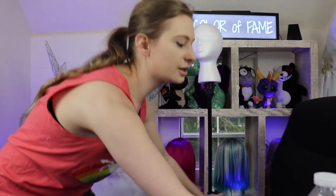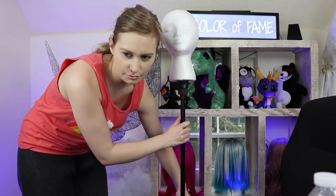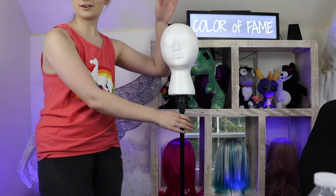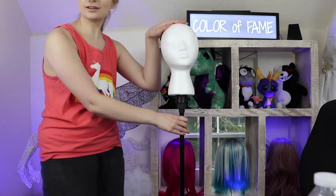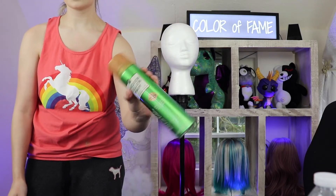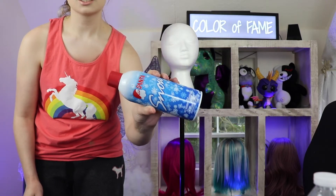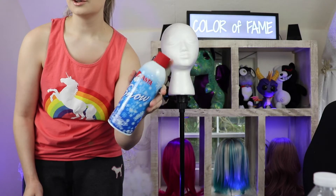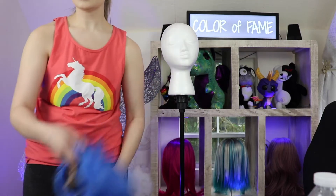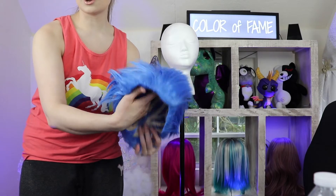First of all, we need to get this chair out of the way. You're gonna need something like a mannequin head — move this down so you can see it better. You're gonna need a mannequin head like this one, or something to spray the wig with. You're gonna need some handy dandy hairspray, flocking spray like the kind of spray-on snow they spray on trees, and of course you need a wig. If you recognize this wig, it's from the Sonic makeup.